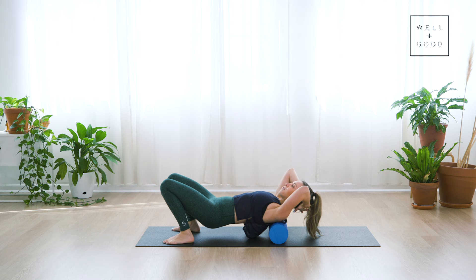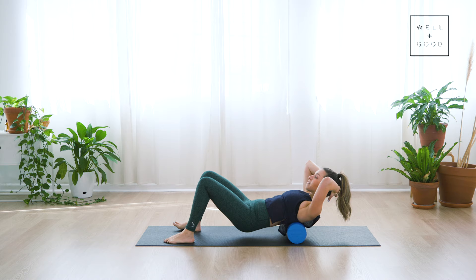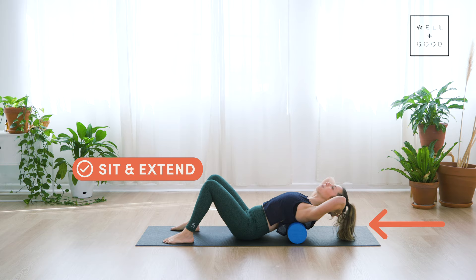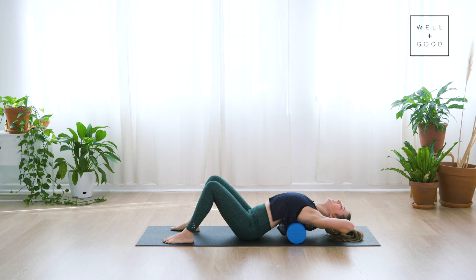If you find a spot that feels good, you can slow down on that part. Another great thing to do on the foam roller is to find a stiff spot, sit your hips down, and then extend up and over the roller, finding an extension through the upper spine. It feels so good — I could literally hang out here all day. Hold it there and take a big breath, then bring yourself up.